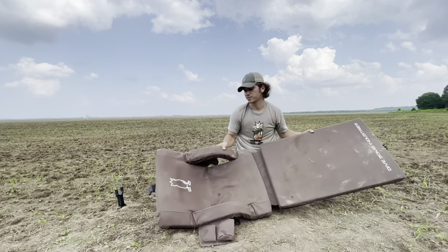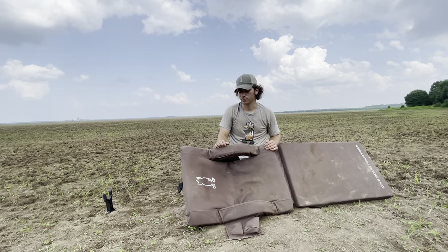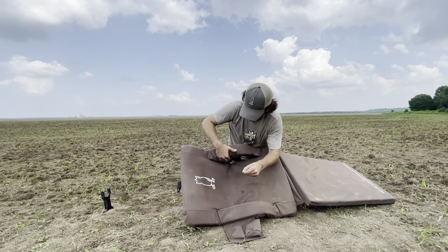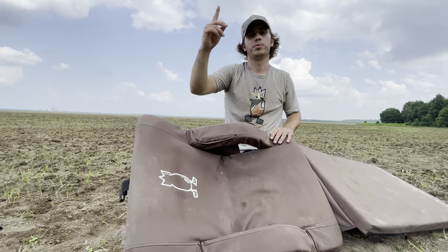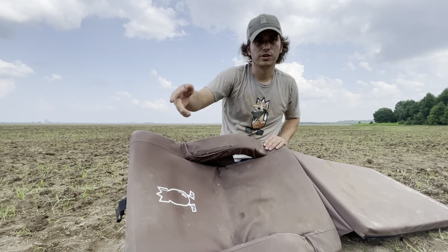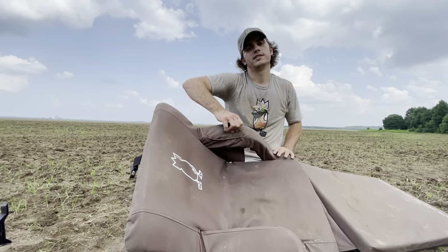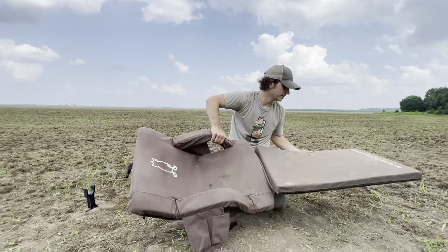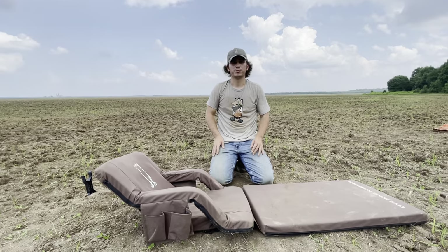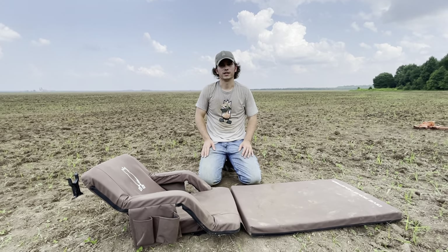Another cool feature is that a lot of times guys like to use their cell phones to film birds or film parts of the hunt. So you've got this little pocket here that's perfect for your cell phone. You can film the birds coming in, shoot a round out, time to go pick up birds — instead of throwing your phone down in the mud or trying to get it back into your pocket, slide it in right there and it's going to be waiting for you when you come back. So this thing's really adaptable; it can be used pretty much anywhere in any situation. Check it out, guys — I really think you're going to like it.